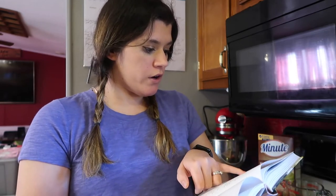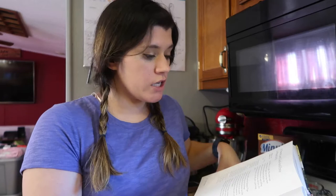She uses one serving of Gardein Beefless Tips — 10 pieces — or your favorite lean protein. I'm going to be using chicken; I've got two chicken breasts. I'm actually going to be cooking those in the air fryer. You know me, I love my air fryer.